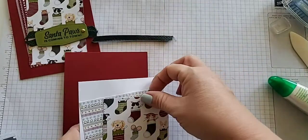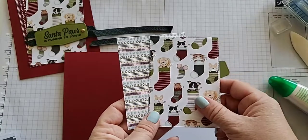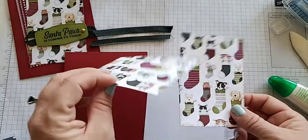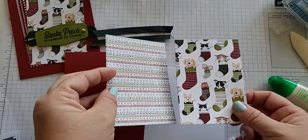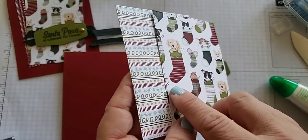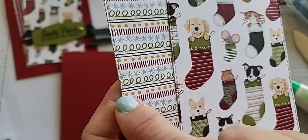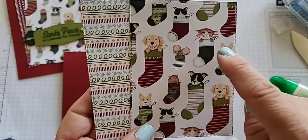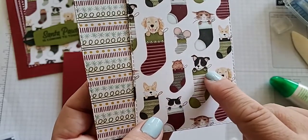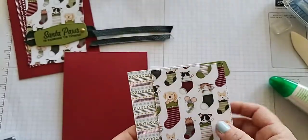I have two pieces of ribbon, about four inches each, and two pieces of DSP. I have a different background for one of them — you can kind of mix it up however you want. If you think this looks too busy, you can try a different one. It's the same piece of DSP just on the other side. When I die cut it, I'm mindful to make sure it's facing up for the side I want. This DSP is so cute — there's a cat that looks like it just got out of the water, a cute little corgi, a little black and white guy, and our cute little lab.